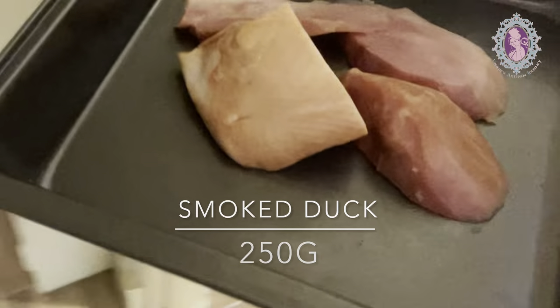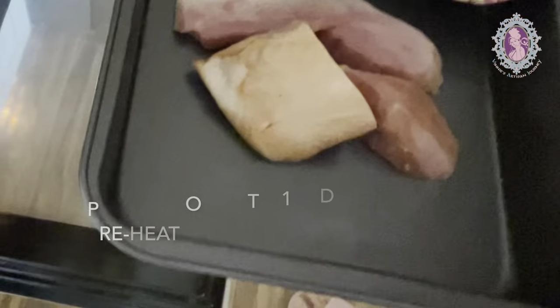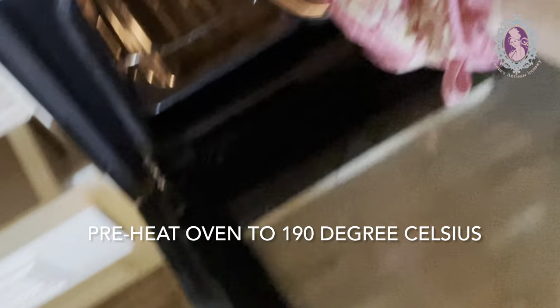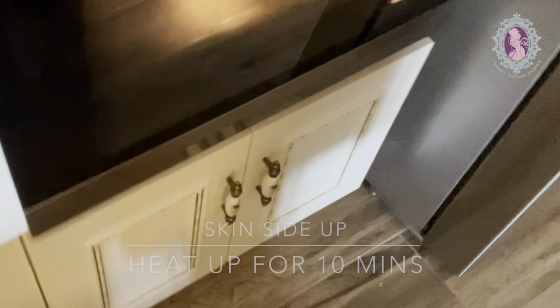Now it's time to prepare our smoked duck to be warmed up in the oven. Preheat the oven to 190 degrees Celsius. Place the smoked duck skin side up and heat up for 10 minutes.